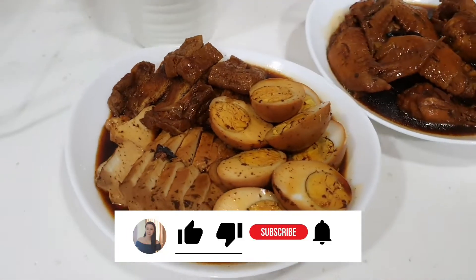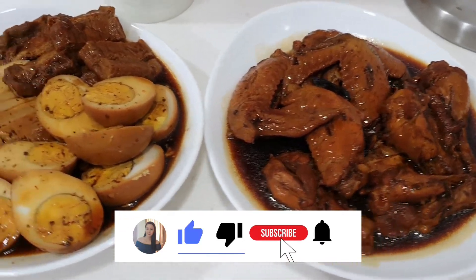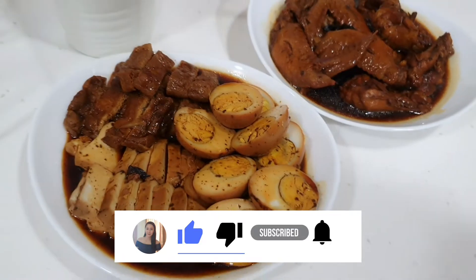And this is the finished dish — try it! Fantastic, thank you.